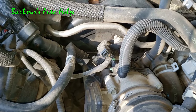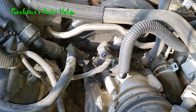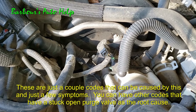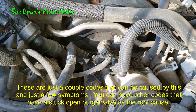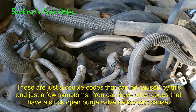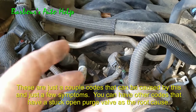A stuck open EVAP purge valve can cause codes like a P0442, which is an EVAP small leak detected, and also a P0455, which is an EVAP large leak detected, amongst other codes. You can also get symptoms like rough running right after you fill up with gas, or just a rough idle — things such as that.